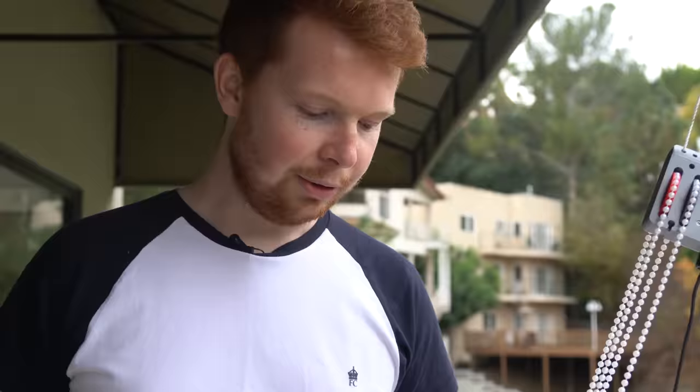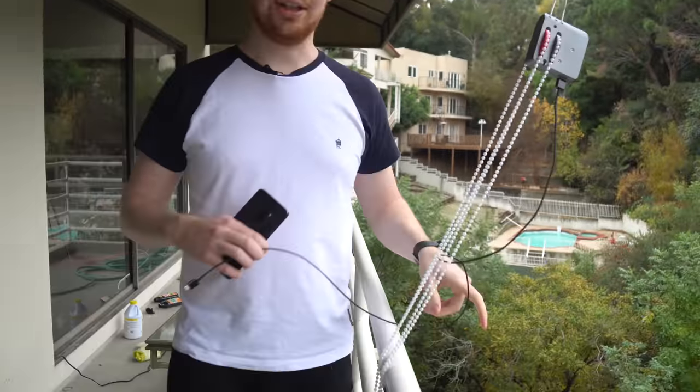Let's go back to proper engineering, not William engineering. One last idea to test this charger — it's currently dead, it doesn't turn on. We're going to see how many times we need to lower this Coke bottle to charge one percent and take one photo. Leave a guess in the comments below.